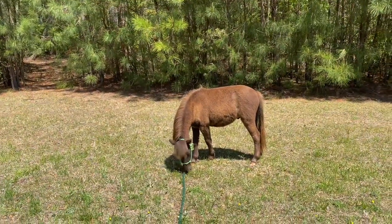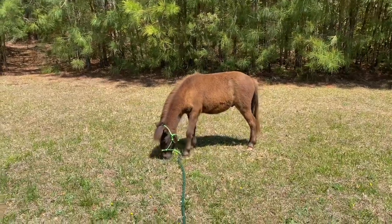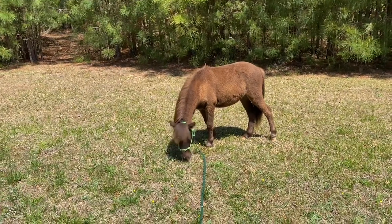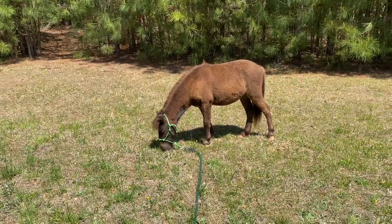Hello again, welcome to another Teddy Bear the miniature horse update. This is my weekly vlog, my name is Nancy. Today I want to show you our special UV fly mask that came in — I'm going to be trying it on Teddy Bear for the first time. He's never had a fly mask on his head before, so this ought to be very interesting.